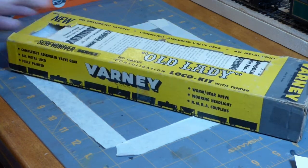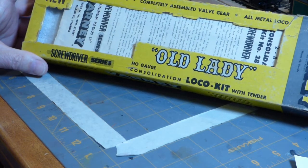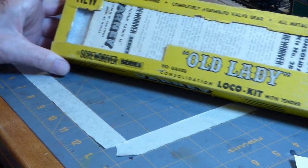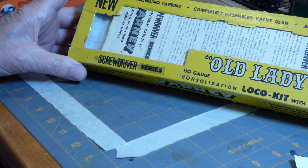We should start by looking at a Varney kit — certainly one of the original manufacturers of loco kits out there. Many of you probably have a little Joe Dockside switcher in your collection; many of those started out as kits, although they were also offered as ready to run. Probably the second most famous of Varney's kits was their Old Lady. It's in the screwdriver series, giving you the impression that all you needed to put this thing together was a screwdriver — probably a little bit of an exaggeration.